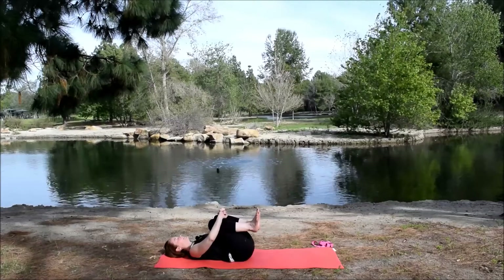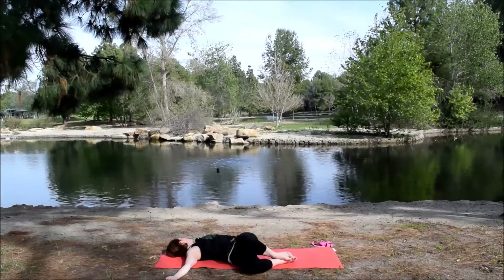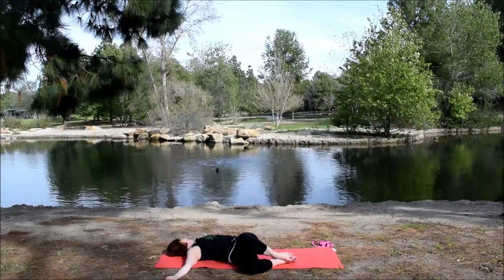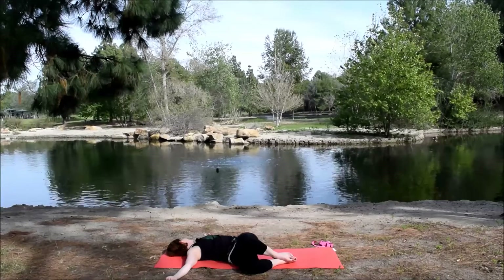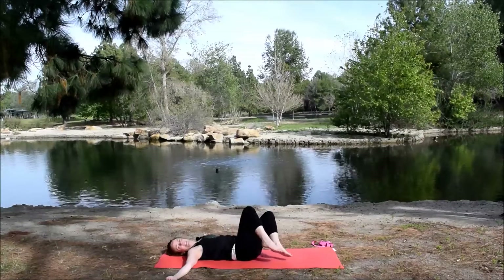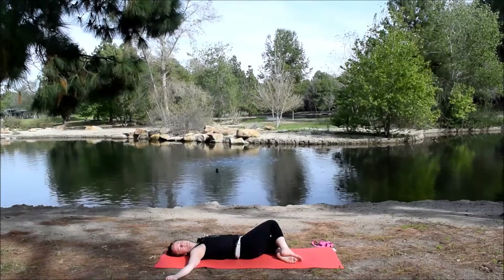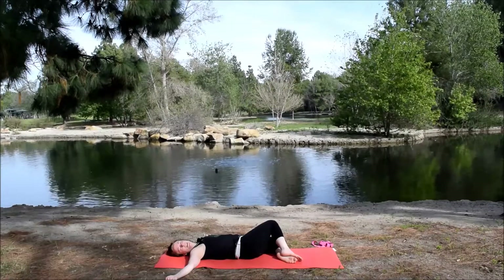And then hug the knees back into the chest. Take the arms out to a T. Take an inhale, exhale, take the legs to the right for a recline twist. In these positions that we hold, notice where your mind starts to go. Are you able to connect with the feelings and the sensations in your body? Or do you start making a to-do list? Inhale, come up to center. Exhale, legs to the other side. If you find that your mind is busy and thinking of a to-do list, maybe you focus on the way the breath feels moving in and out of the body. Or maybe you notice what you're feeling in your body as you hold the pose.